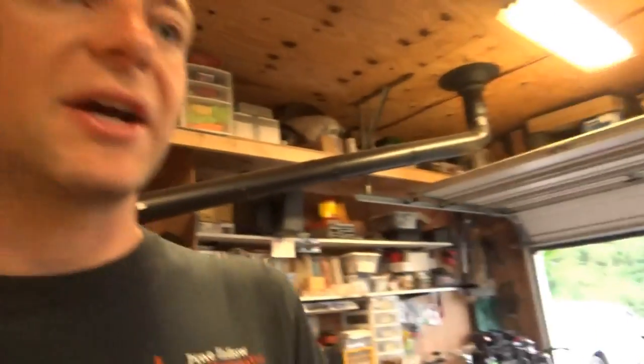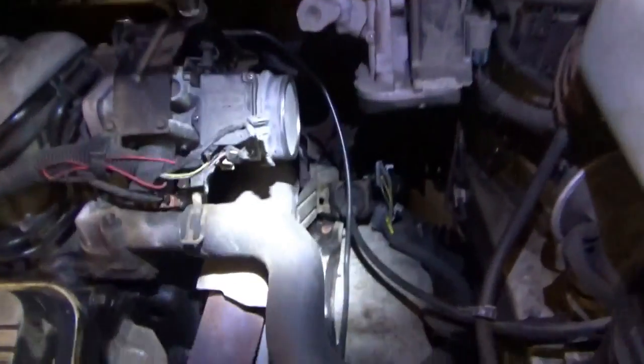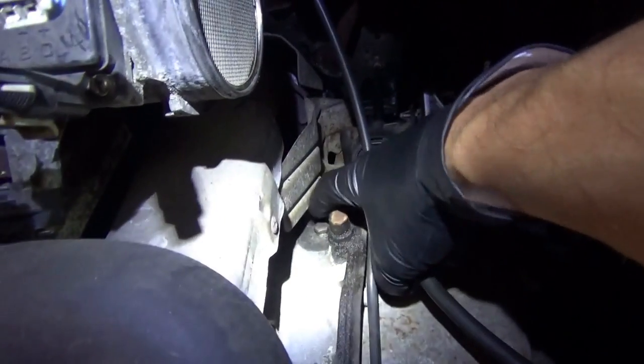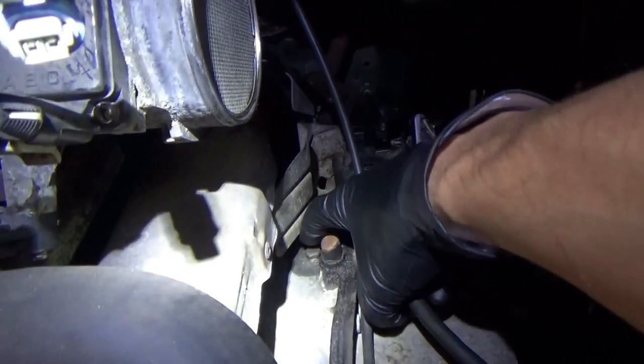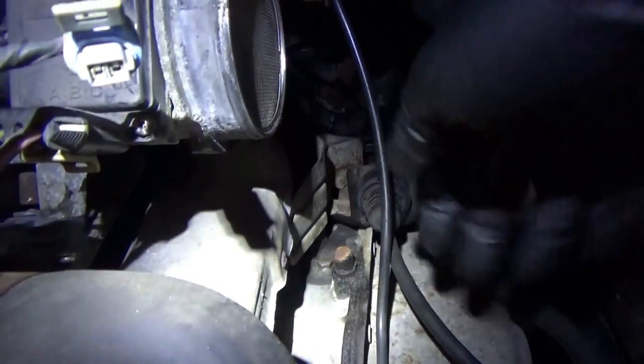I'm actually kind of excited to do this — I've never done a transmission pressure check for a health check. I found the little plug; it's right up here. Sprayed it out, cleaned it up. I'm going to pop it out and hopefully we can adapt a pressure transducer right to here and make it work.